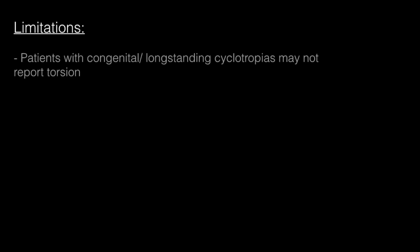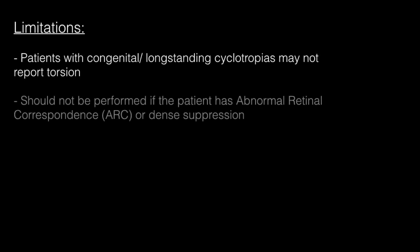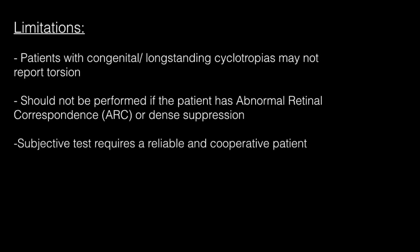Limitations of the double Maddox rod include that congenital and long-standing cyclotropia patients may not report torsion, as this is a subjective test. Fundus photography should therefore be performed to confirm the presence or absence of a cyclorotational deviation, as this is an objective test. If previous investigations indicate the patient has abnormal retinal correspondence or dense suppression, the double Maddox rod should not be performed, as this may mask the true size of the deviation or prevent the patient from seeing both lines. As this is a subjective test, it is particularly important that the patient understands the test requirements in order to achieve accurate results.